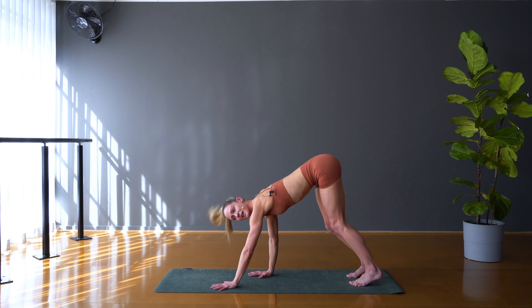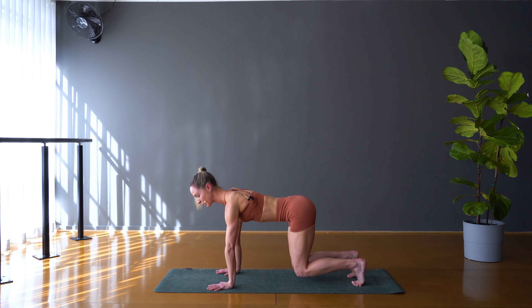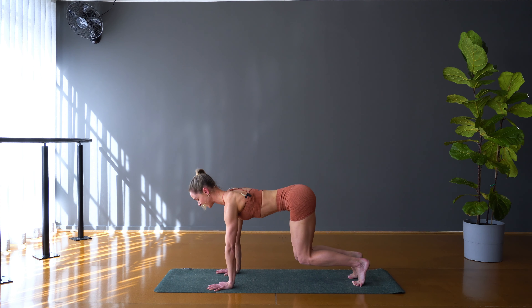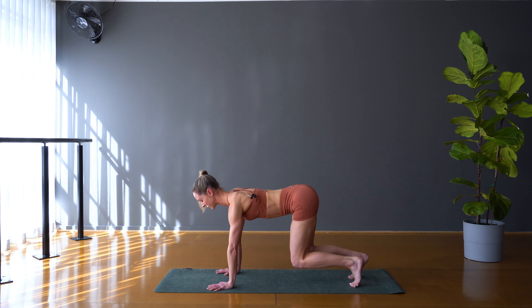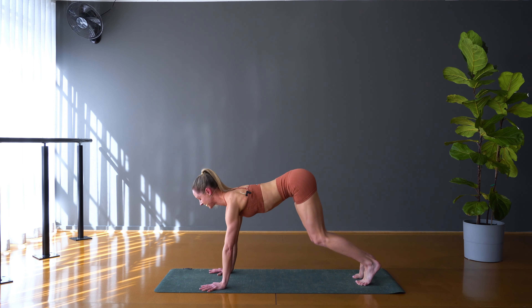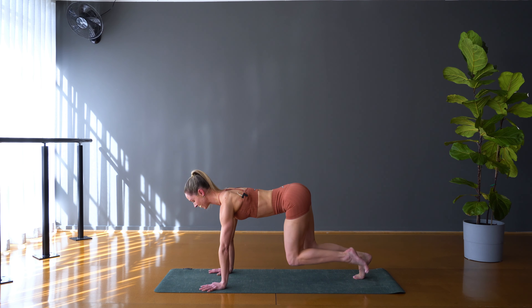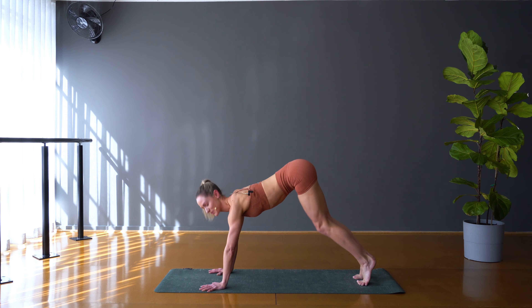From there, let's walk the hands out. We'll come to bear pose — wrist directly under shoulders, knees slightly off (bring them down if that's better for you). Lift the right leg off — keep it here or extend it long behind you, bring it in, lower down. Other side: left foot lifts off, hold it here or extend it long, bring it in, place it down. Press back to downward facing dog — heels reach down towards the earth, feel that beautiful stretch through the whole back line of the body. Let's come back to bear and take that again, both sides.